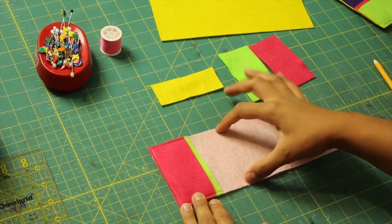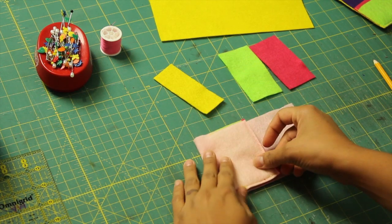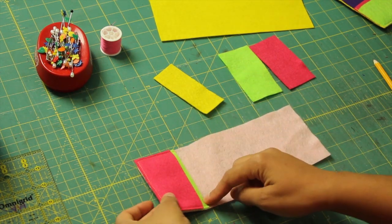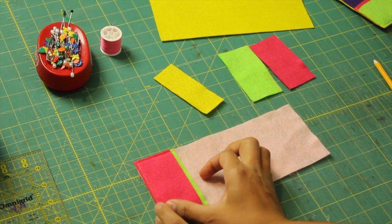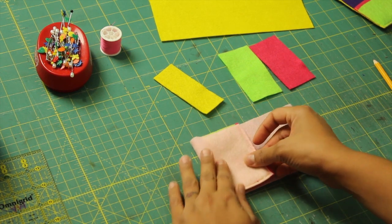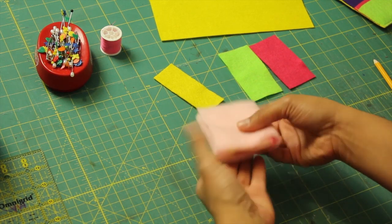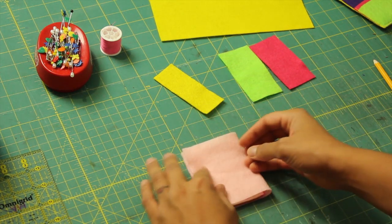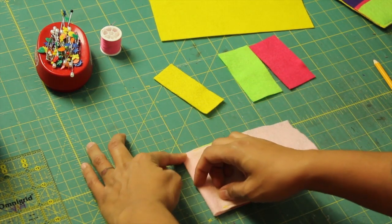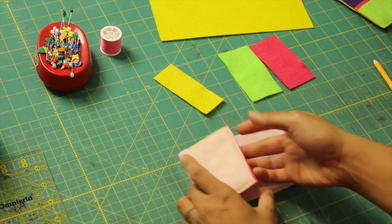Now the next pocket we're going to sew is going to be the center one. To make sure you get it where you want it, we're going to fold this in thirds. Notice I'm not folding right at the edge — we want to give space for the credit cards or licenses to stick out and then fold. If you just fold the fabric like this, it'll fold on its own kind of where it wants to be. You want it in equal thirds, just like this, and you want to make a little crease. Try not to stretch out the felt too much, but you can see there's a nice line there.